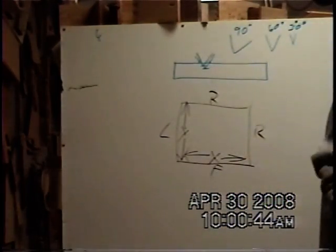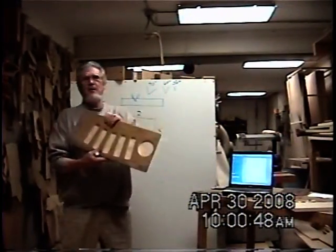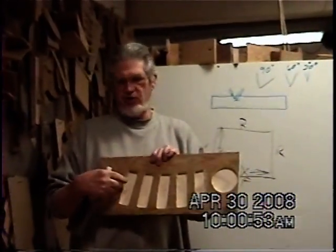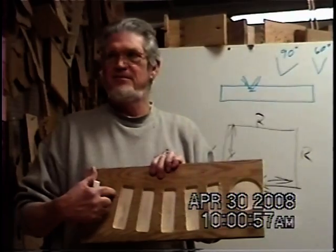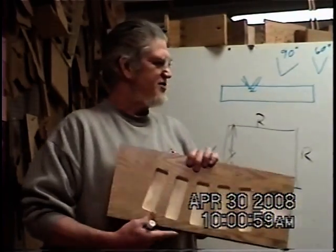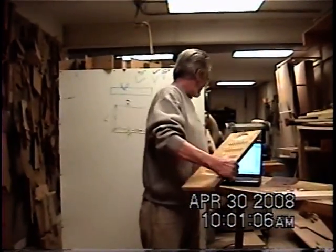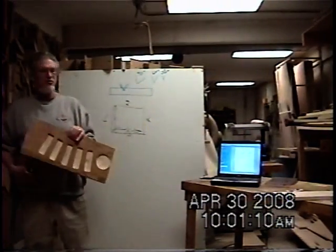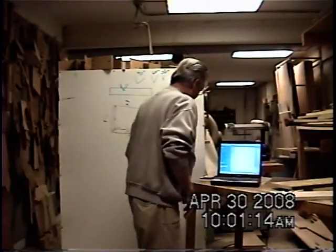That's V carving. That machine also lets you do pocket carving, where using a plain straight bit you can make pockets — and that's how you do a lot of other signs also. I don't have any made up yet, but let me pull something up on the computer.